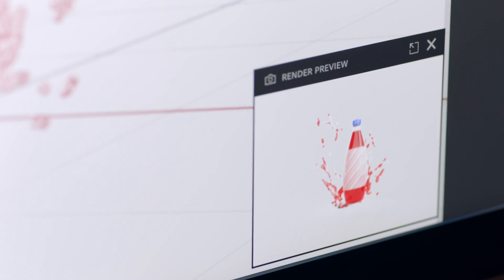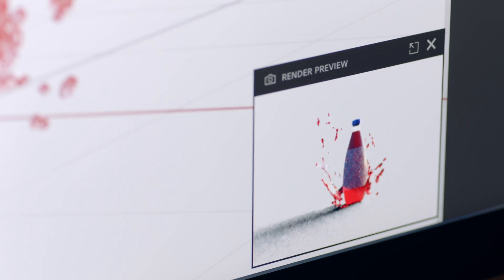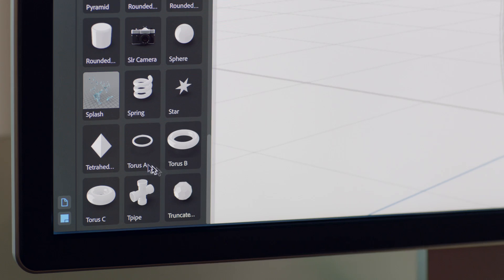The render preview makes it quick and easy to see each edit and adjustment as you go, without having to export a final render. That way, you can ideate and create more naturally, making changes as your creativity dictates.